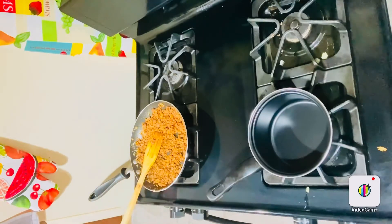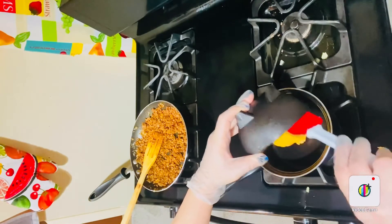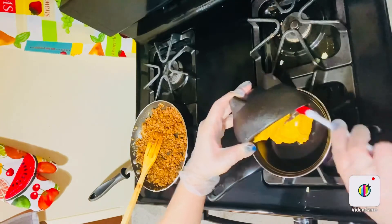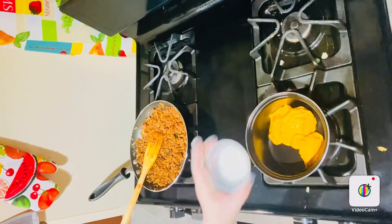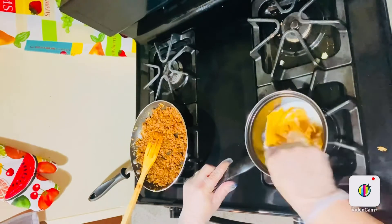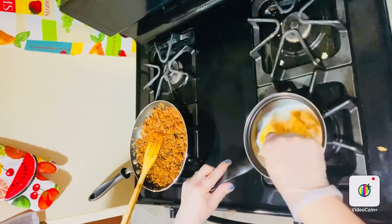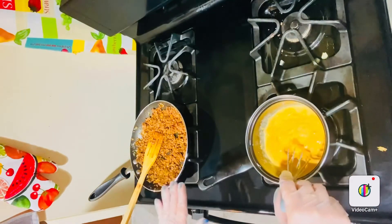Now I'm gonna keep this beef on the lowest heat. In the meantime, I'm gonna do my nacho cheese sauce. I'm gonna pour one cup of natural cheese into a saucepan, then mix it with two tablespoons of milk, and whisk it all together until it reaches a boil.